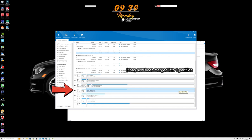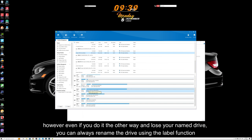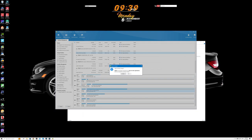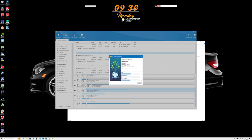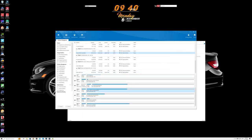It really is that simple. The name changes based on which drive you select first — the disk you're merging into keeps its name, so just remember the first drive you select will be the end result. Just like that it's going to merge these two partitions into one. You always have to apply the changes — nothing happens until you apply.